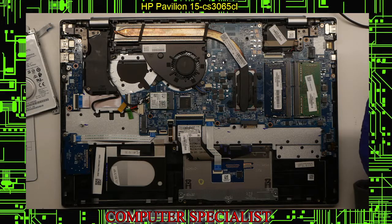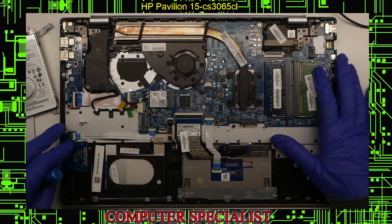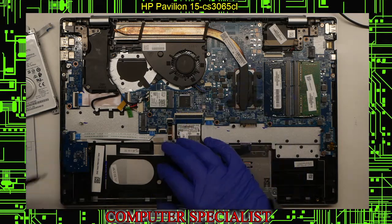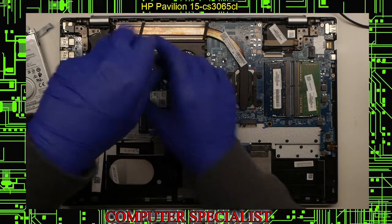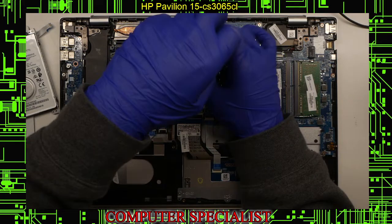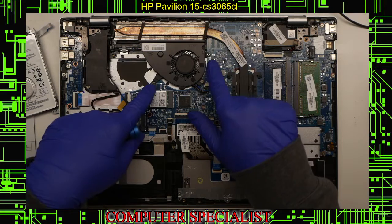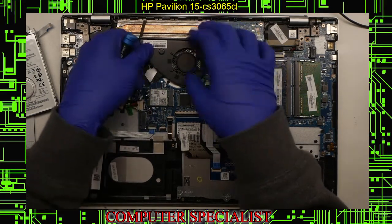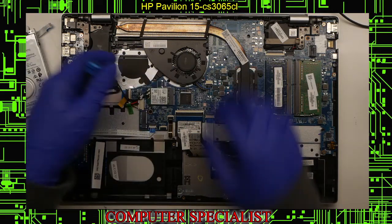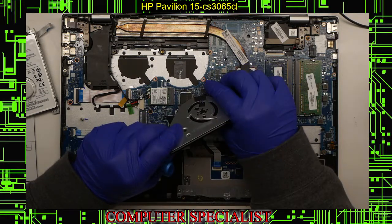Now we'll start taking out the motherboard. First we'll take out the fan — most of this doesn't have to be done in a particular order. Take out the family of screws here — actually it's three screws. Now we can lift out the fan. It's on a connector here which pulls straight back. These fan connectors are always a bit of a pain, but if you use your nail, you should be able to just pull it straight out.